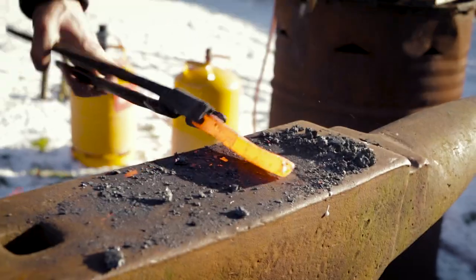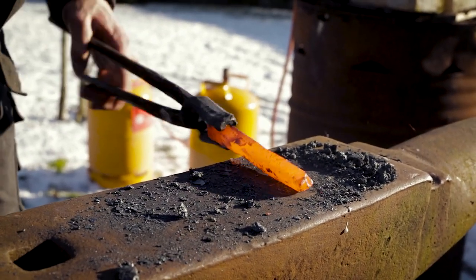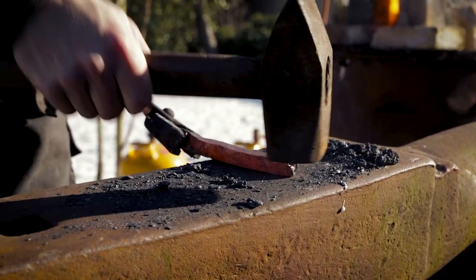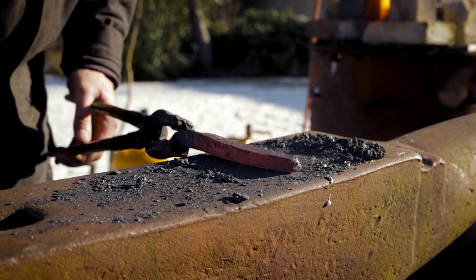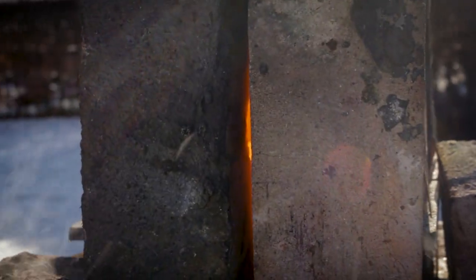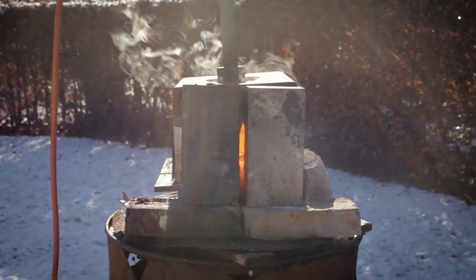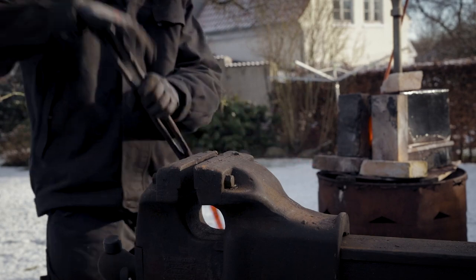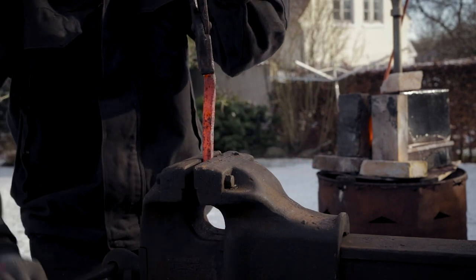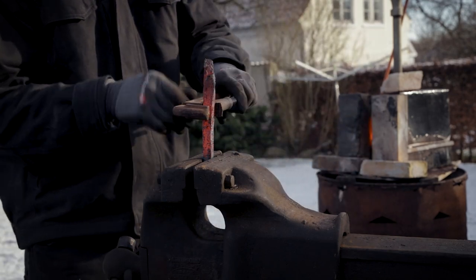After forging for some time the iron is worked into a more regular shape. The iron from the black sand is then placed into a vise to perform a twist test. Being able to do many turns tells us that the iron is of a good quality without any significant defects.